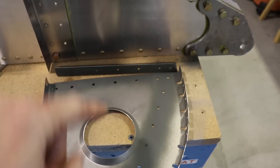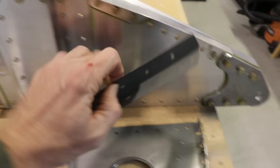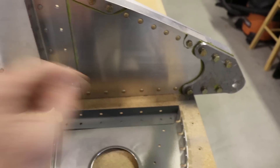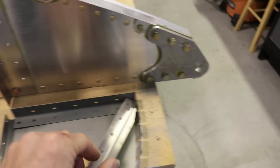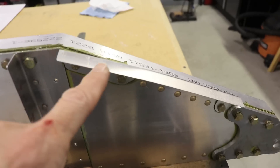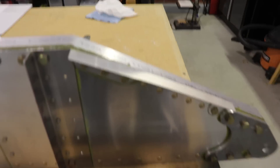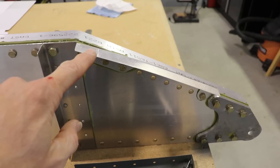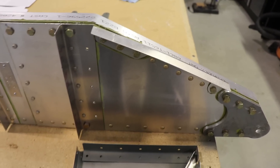Riveting this L angle to the rib first and then riveting it to the spar won't work, but riveting it to the spar first and then riveting it to the rib won't work either. The only solution I found is that this piece held on by four bolts needs to be removed, which creates an opening for the rivet gun to rivet everything together.